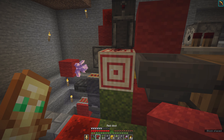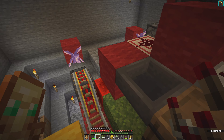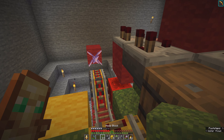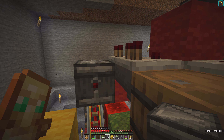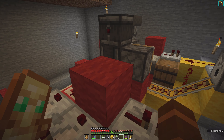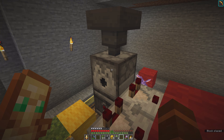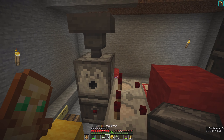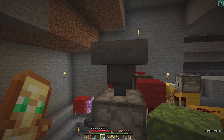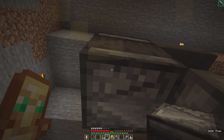We can put a barrel here and a hopper pointing into the barrel here. We can put a barrel this way and this way, and the building block comes here. Then we need comparators on top of this and this one. Here comes the observer pointing this way and the dispenser.